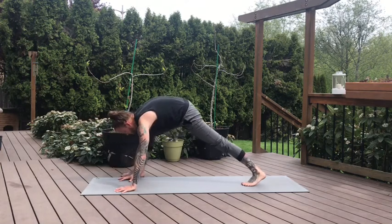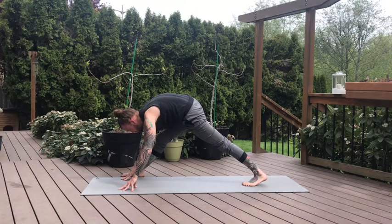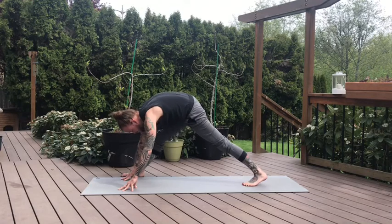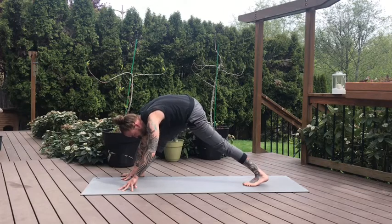Pausing with that movement. Straighten the right leg, we'll take our wide pyramid pose. Right foot is still outside the right pinky finger, having that more movement with the hips. Wag the tail, find the playfulness. Keep the hips tracking back and down. One more breath.